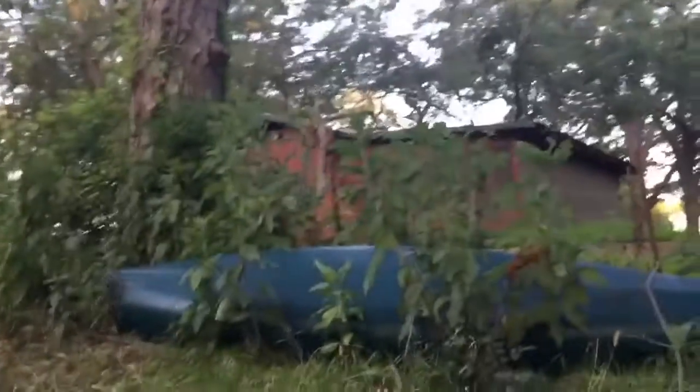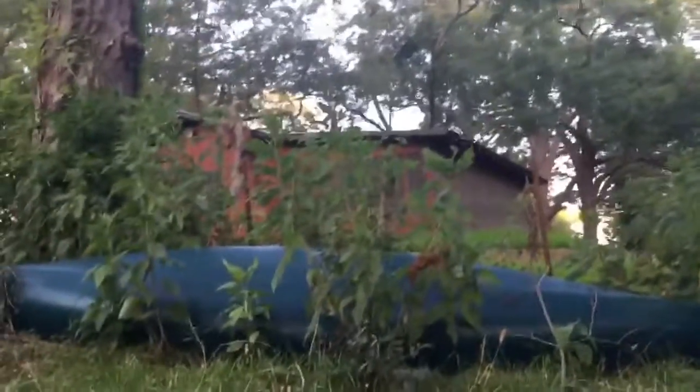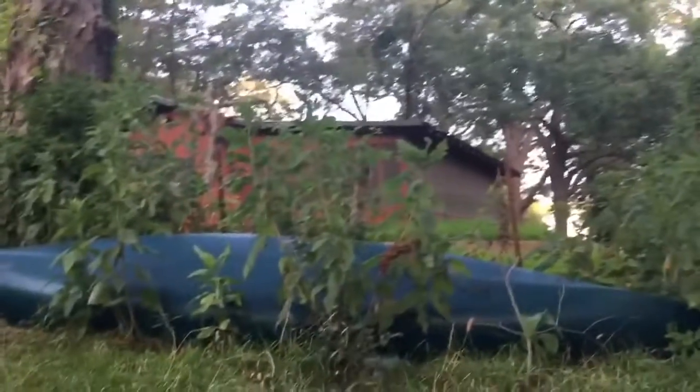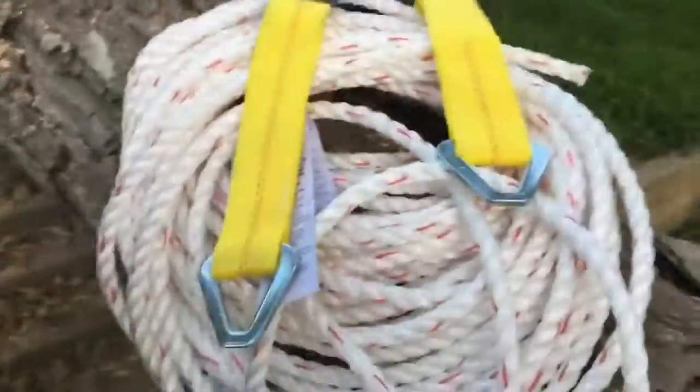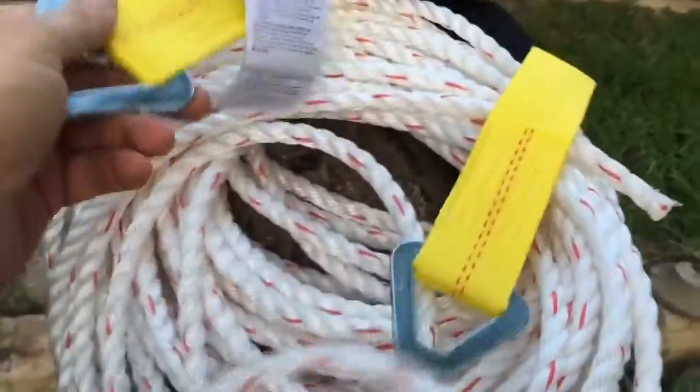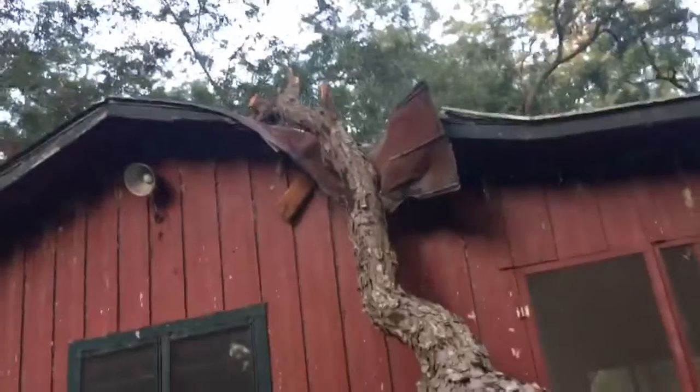I'm going to run the line up to that limb and use it to ratchet on it. I'm also going to put a blanket on the rope so that if it were to break, the rope would fall to the ground rather than snap back and hit me. I got this strap off Amazon — it's 22,000-pound rated — and I'm going to run it around the top of this limb up here and attach the rope to it.